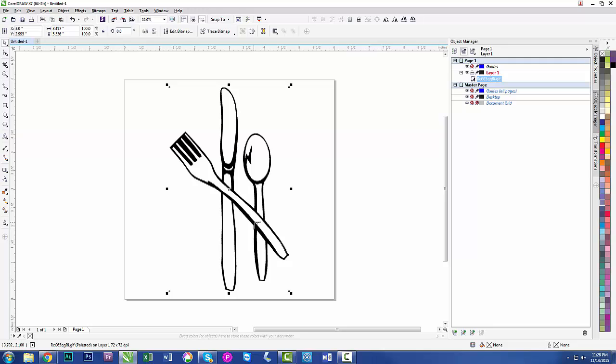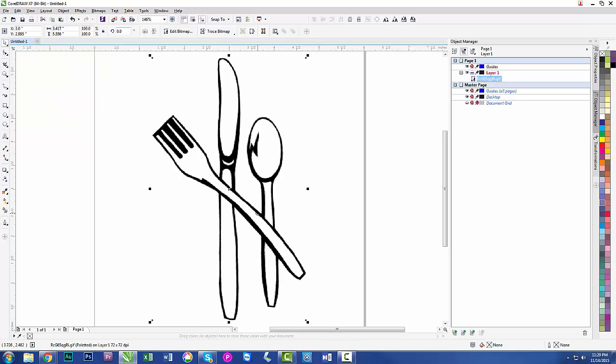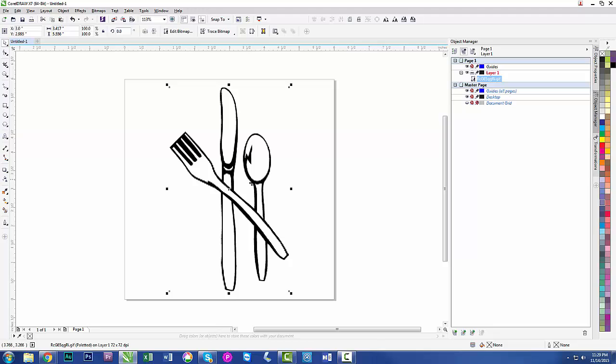That doesn't look very great, but we're going to fix it. We have two different things going on here: raster and vector. A vector is a set of points — endpoint to endpoint — very simplistic. Raster is made of pixels. If I hit F2 and zoom in close, you'll see all these grays and different shades — blacks, whites, and in-between. That is not what we want for engraving. You can get away with it, but you'll never get a good engraving from this. We'll hit Shift+F4 to back out and convert this to a line drawing.